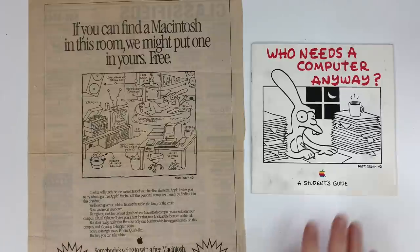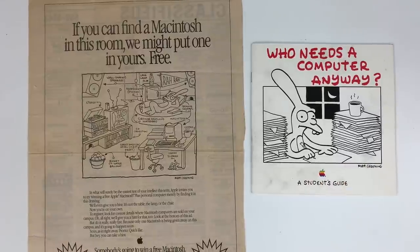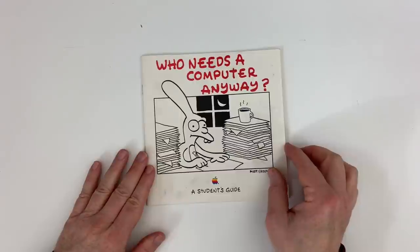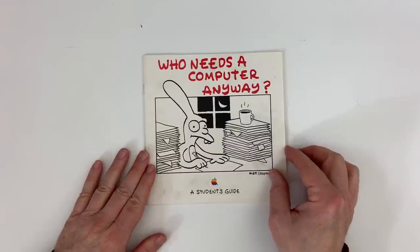So shall we go through the booklet? Let's take a quick look. There's Bongo, the premier Life in Hell figure.